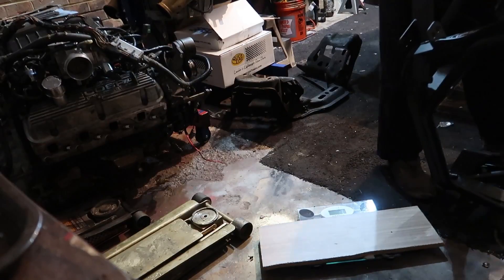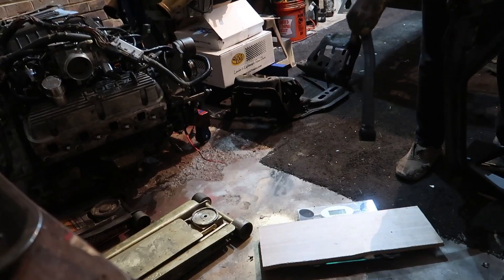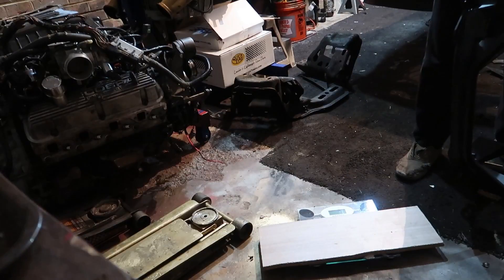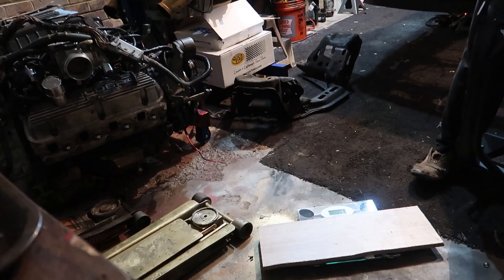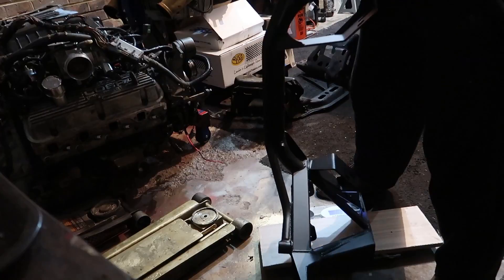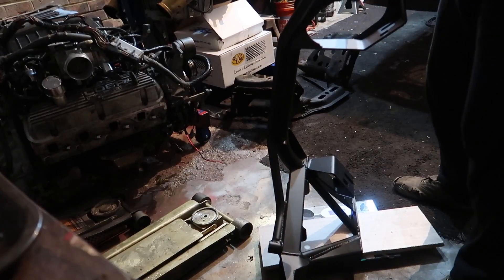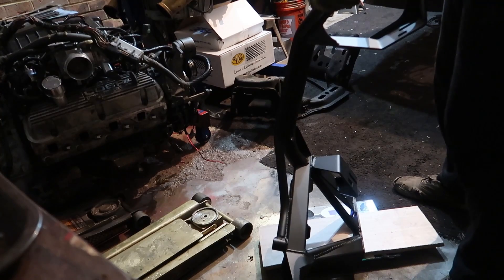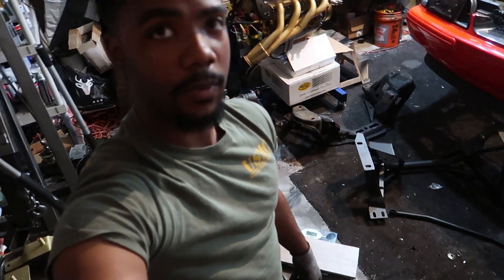Up next we're going to throw the Maximum Motorsports k-member on the scale. I'm putting it on with its little cross brace because that's part of the k-member and comes with it - this is also stripped condition. This one weighs in at a total of 40 pounds. So we've only got a five pound difference between the two k-members.